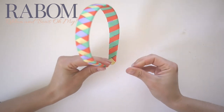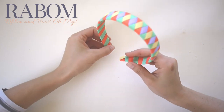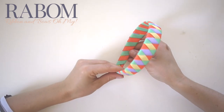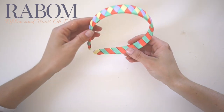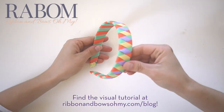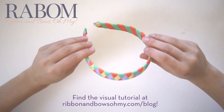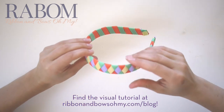Okay, there we go — that is a woven headband! I find that this is kind of an easier tutorial to follow if I'm looking at photo stills, so I can see steps one through five. But don't worry, we've included that too. So thank you guys so much for watching, and look for so many more tutorials on ribbonandbowsownmine.com.